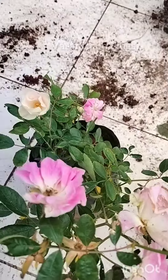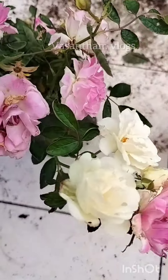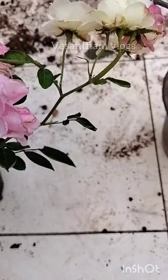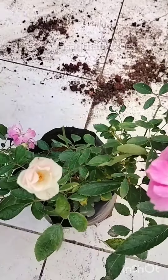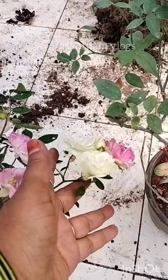Hi friends! I'm going to show you a cashmere rose garden. I'm going to show you a repotting area. I've got two stones. It's a 3-in-1 year garden.